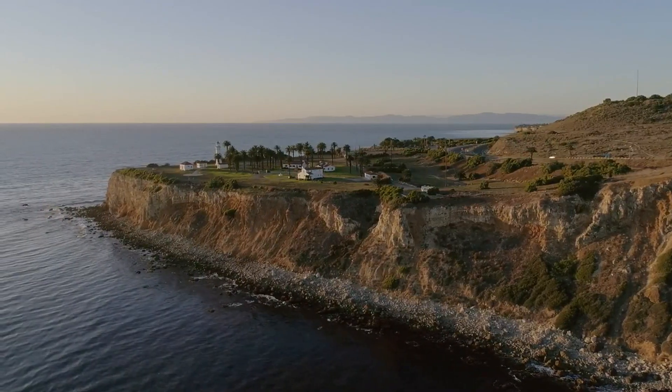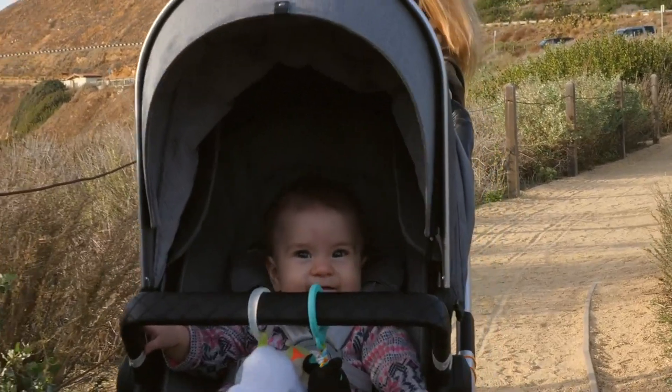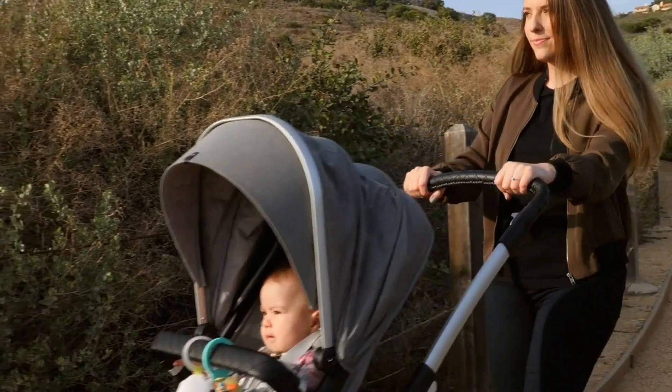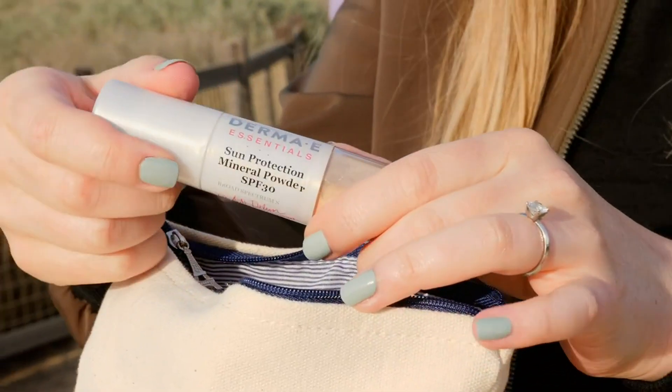Being a mommy, I spend a lot of time outdoors in the sun, which can cause damaging effects to my skin. My Derma E Sun Protection Mineral Powder contains non-nano SPF 30 to protect your skin from the sun's harmful rays.